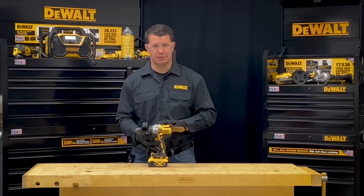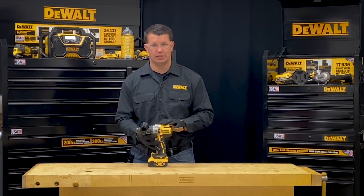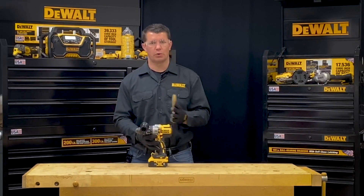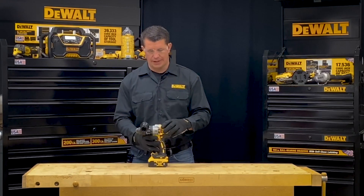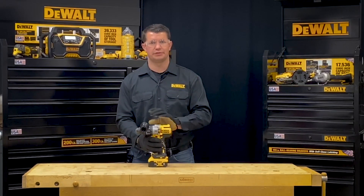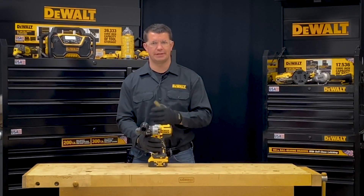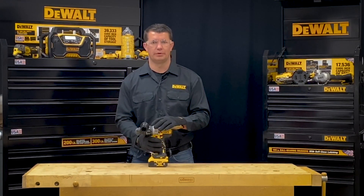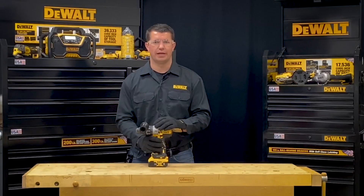So that's how we adjust the speed via the transmission — if I want to do higher speeds at lower torque, or lower speeds at a higher torque. I can also use the clutch collar to adjust the different clutch settings or resistance settings that the tool may have, and put it into drill mode or hammer drill mode. Thanks for watching and have a great day!